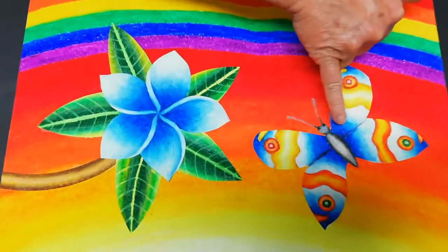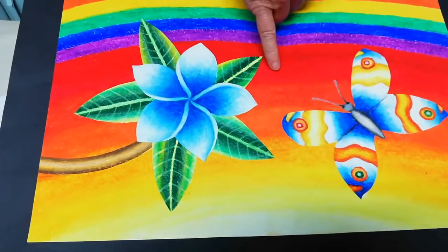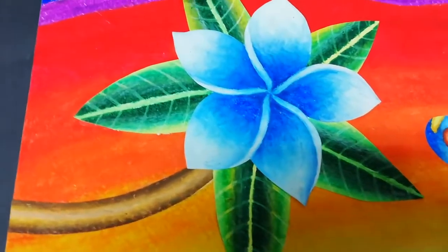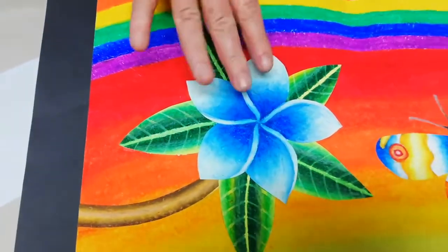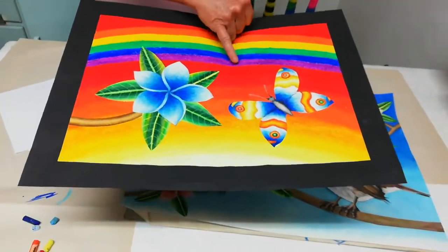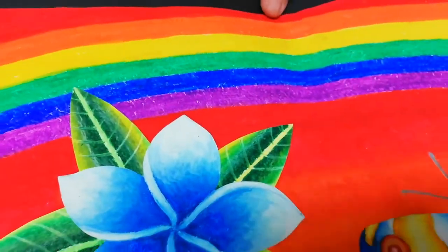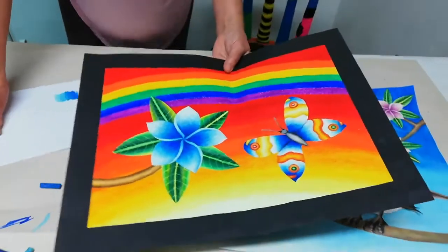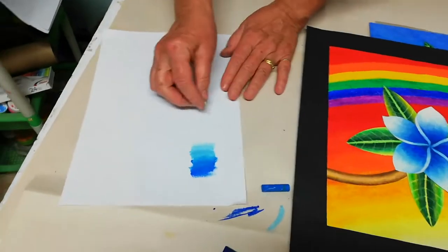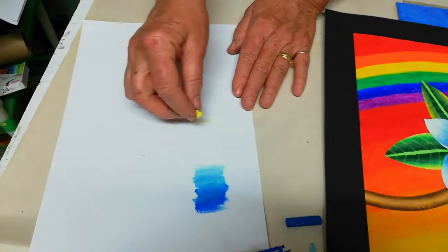Here you can use the complementary color — for the blue butterfly you'd use the orange background. I also used a blue frangipani using my artistic license — I don't think you actually get blue frangipanis. Then the rainbow, which goes from red, purple, blue, green, yellow, orange back to red, then purple, blue, green again.